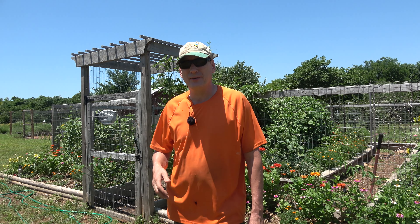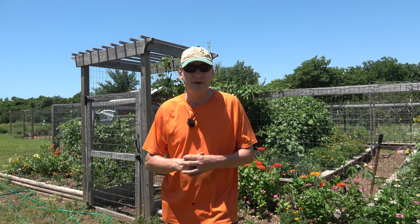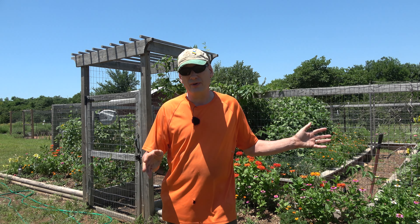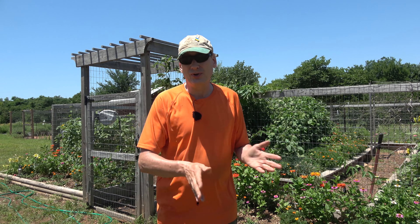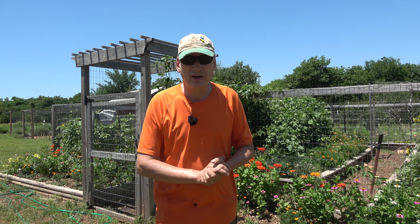Hey folks, welcome back to Jerome Bee Farm at Homestead. It is June 26, 2022, and we've been blessed with a beautiful day today. The wind is out of the north, we've got a cool front come through, and it's only supposed to be a high of 80 today. So it's a perfect day to get in here and harvest our garlic and our onions and get them up under the awning there to get them drying.